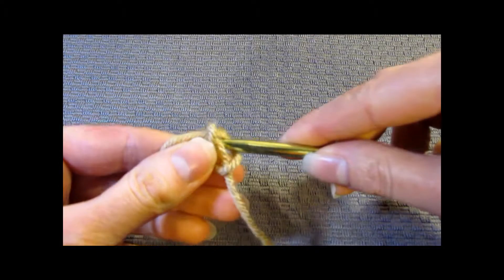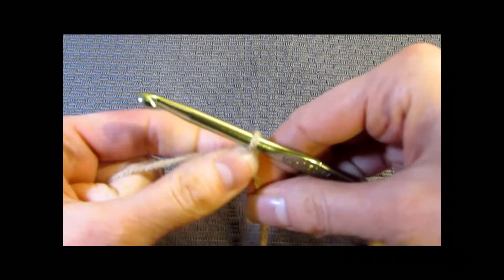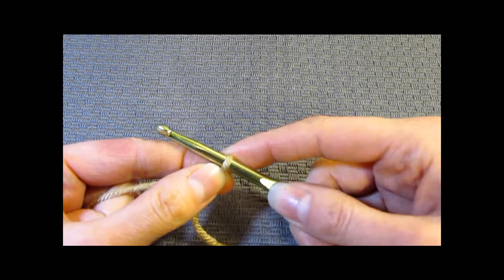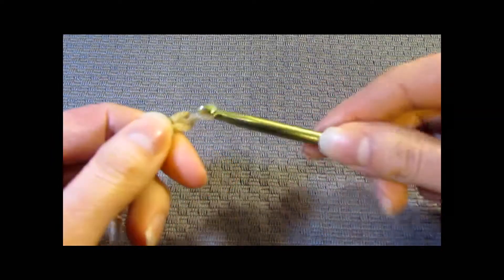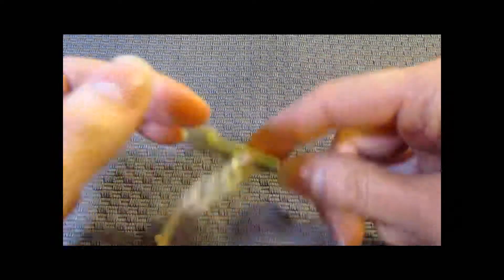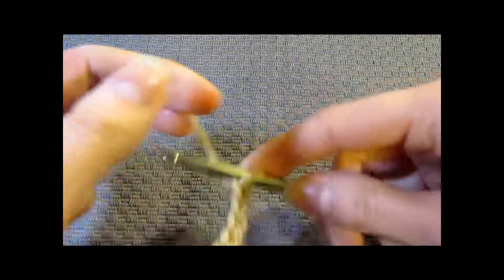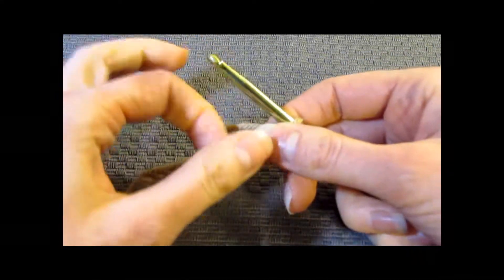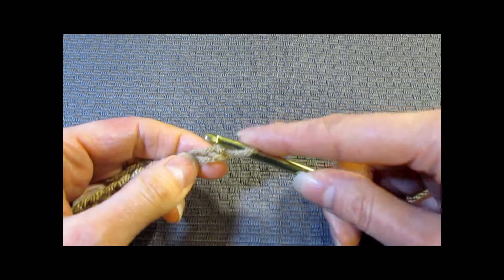We're going to start with a row of 10 single crochet and work on decreasing it down to 4. To start, we need to chain 11 — so there's 1, 2, 3, 4, 5, 6, 7, 8, 9, 10, and 11. Now we're going to work regular single crochet stitches across our chain so that we have 10, inserting the hook in the second chain from the hook.